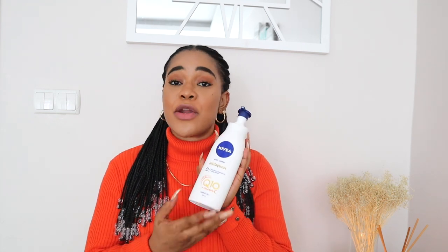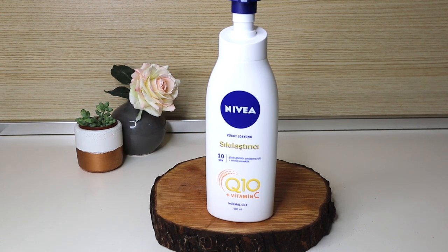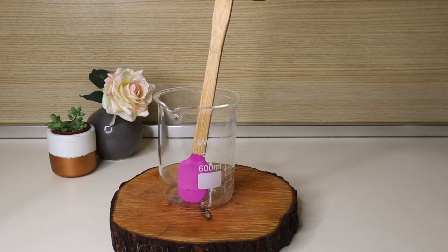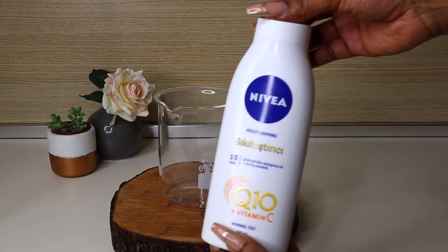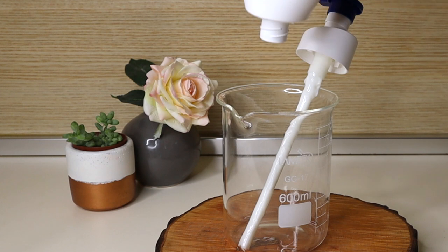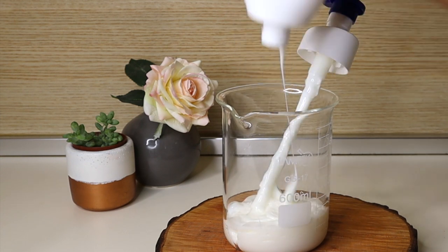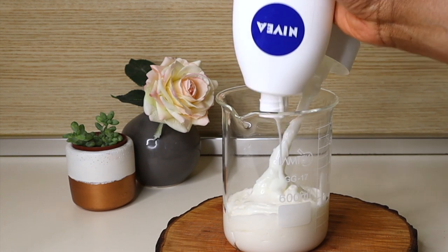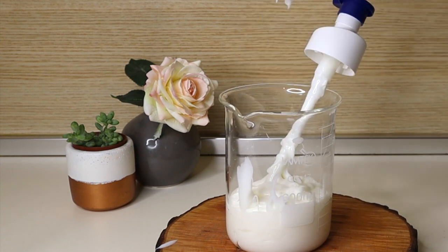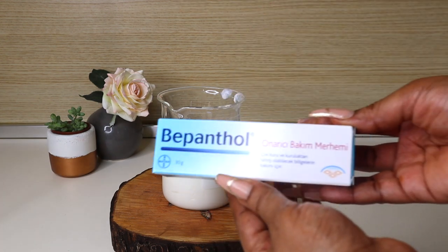First, we'll pour our cream out of its container. I'd already done this with half the bottle, so I have half left to demonstrate with. You're going to take a jar or a bowl and a spatula, then pour your cream into that. You do it this way because you want to get everything properly mixed — just pouring ingredients into the container is not advisable as they don't mix properly. You want to eyeball the process and make sure everything is clean to avoid introducing bacteria.